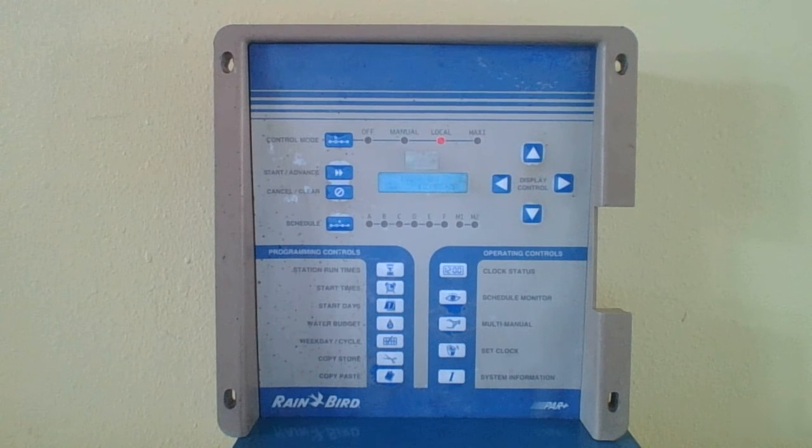What we're talking about are the rogue units that start stations that are not asked for, may run when they're not asked for, or may not start when they're asked for. These problems are usually caused by electronic glitches, which get into the units during a lightning storm or possibly a power surge.